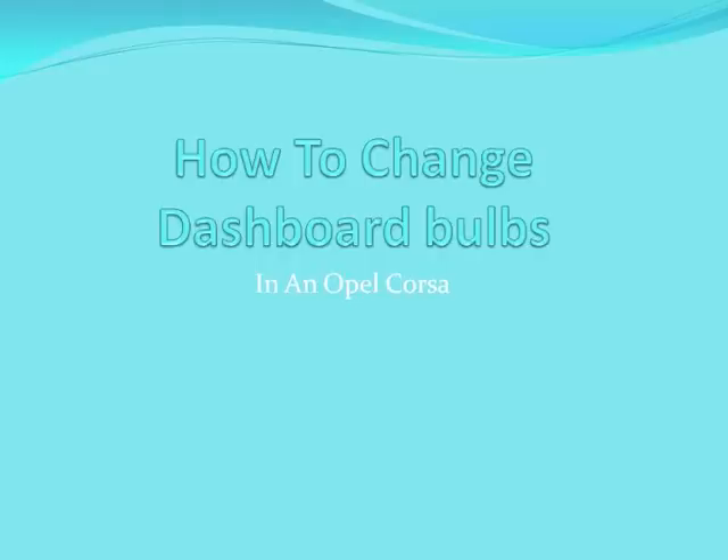Hello, my name is Paul Long and this is a short video about how to change dashboard bulbs on an Opel Corsa.